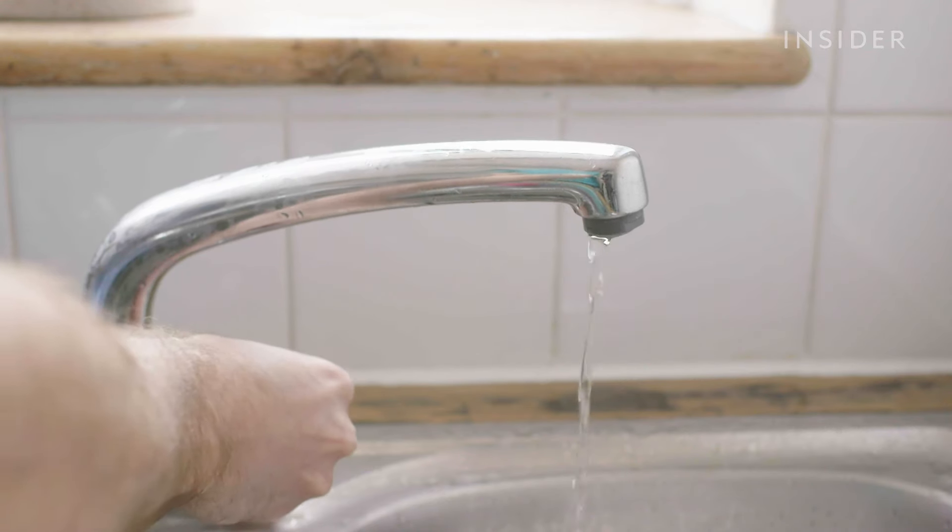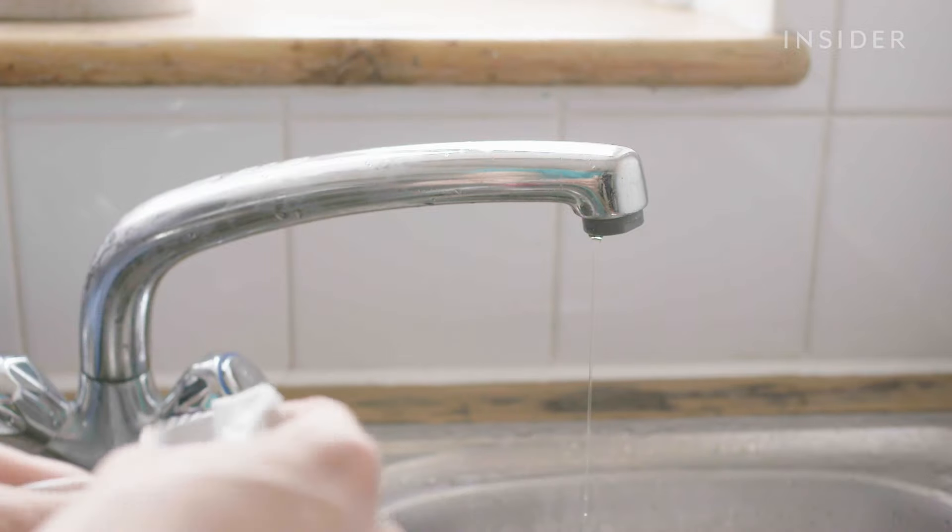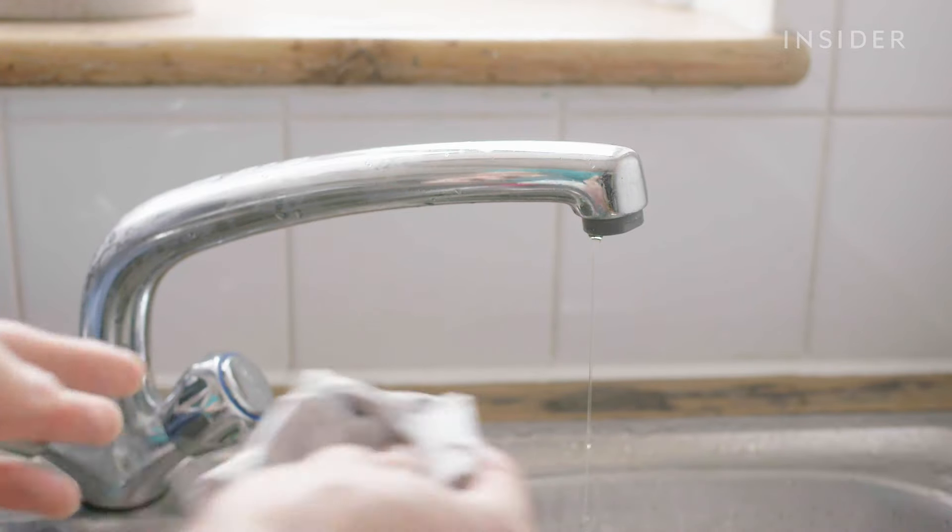Do not spray water directly onto your iPad. Instead, dampen your cloth ever so slightly. It's safer to use water than any household cleaners, which may damage your screen.